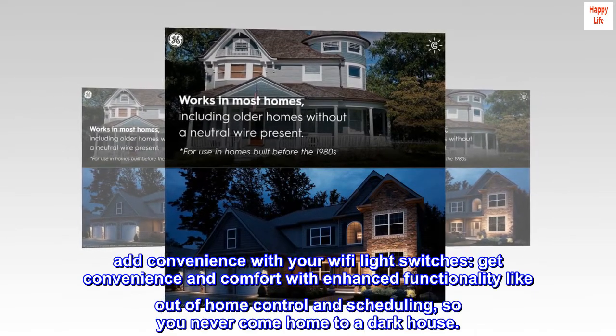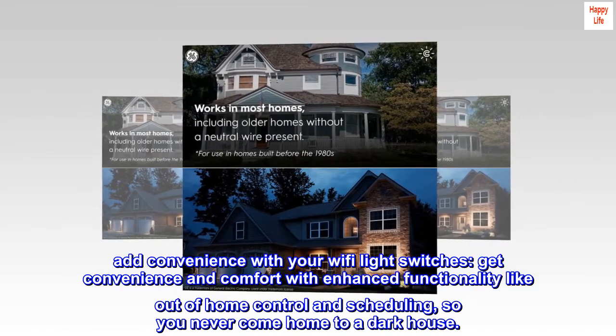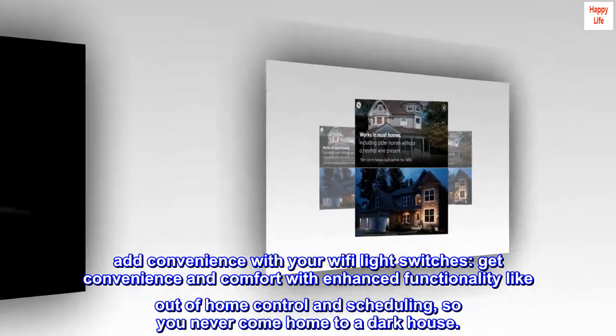Add convenience with your Wi-Fi light switches. Get convenience and comfort with enhanced functionality like out-of-home control and scheduling, so you never come home to a dark house.